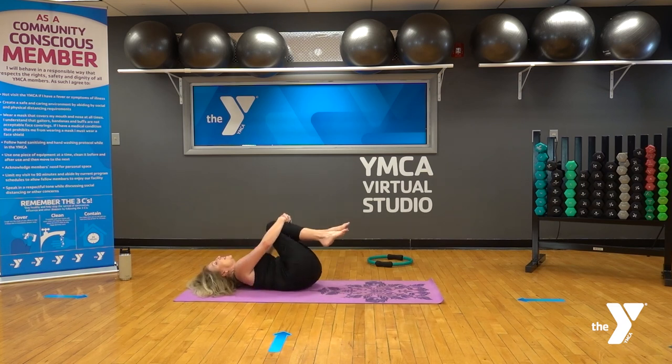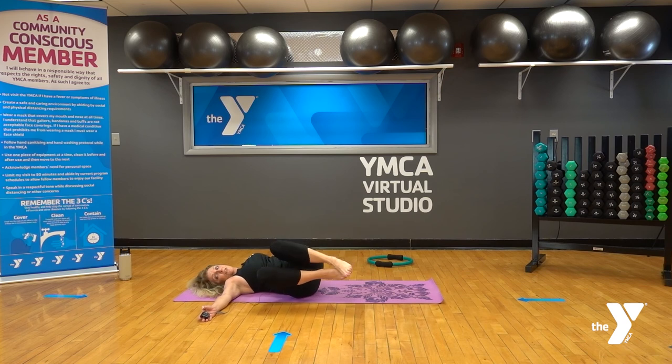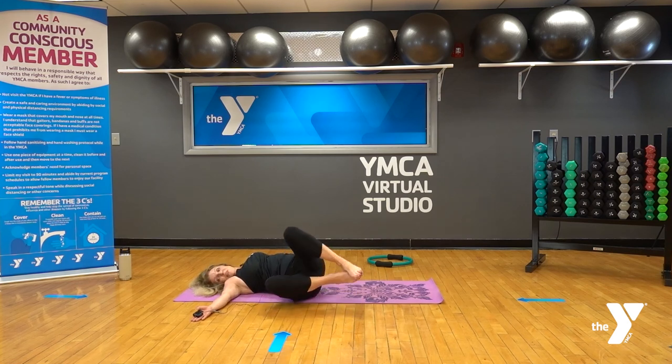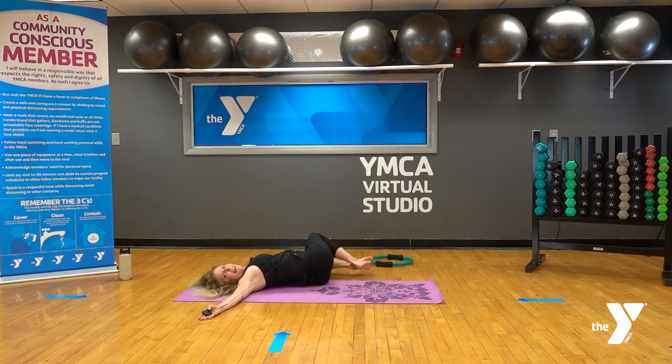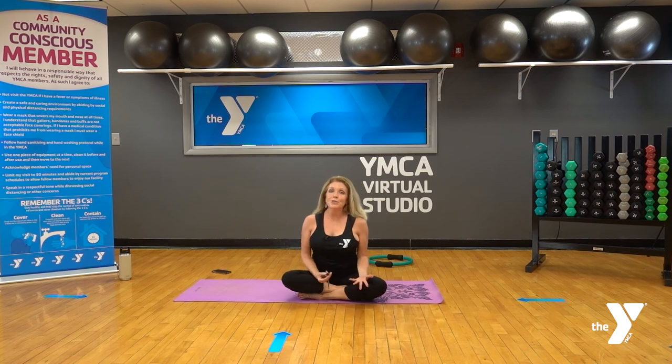Roll onto your back, pull those knees into the chest, move it all around. Arms out to the side — take a reclining spinal twist to the right, look over the left, and breathe. You're all done. Check in with how you feel right now — feeling a little bit longer, a little bit stronger? That's why we came to the mat today. And to the other side. When you're ready, roll yourself up. Nice job everybody — thank you so much for joining me in the Y virtual studio today. I'm Kelly, this is IMX Pilates, and I hope to see you again very soon.